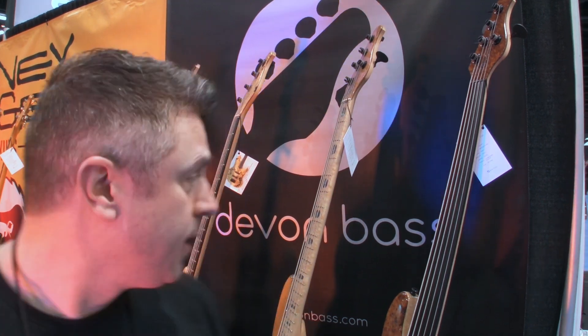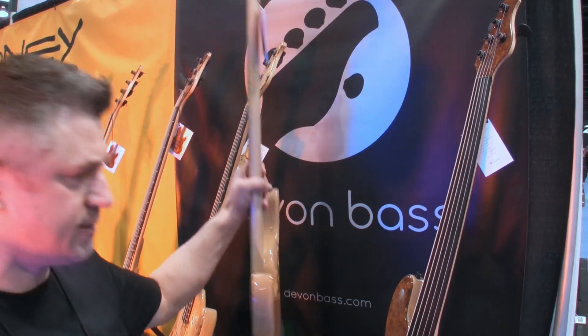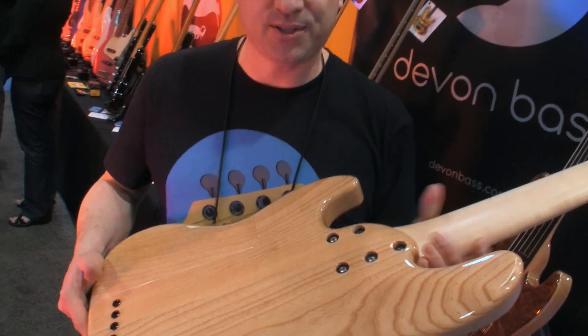I focus on basses because I'm a bass player and I know what I want a bass to look and feel like. So let me pull up one of my basses and just show you some of the features that I've done with my basses here.